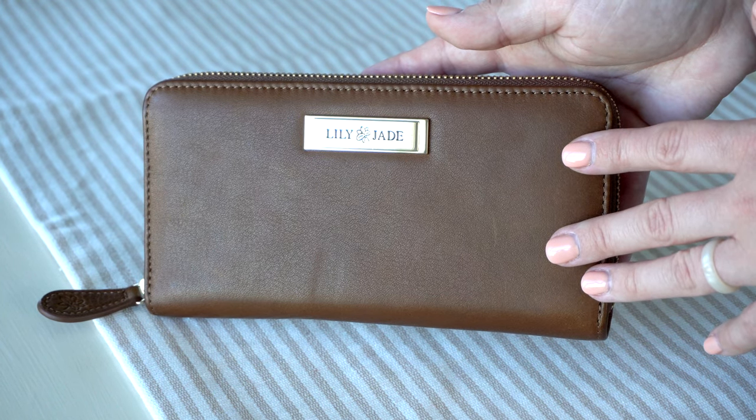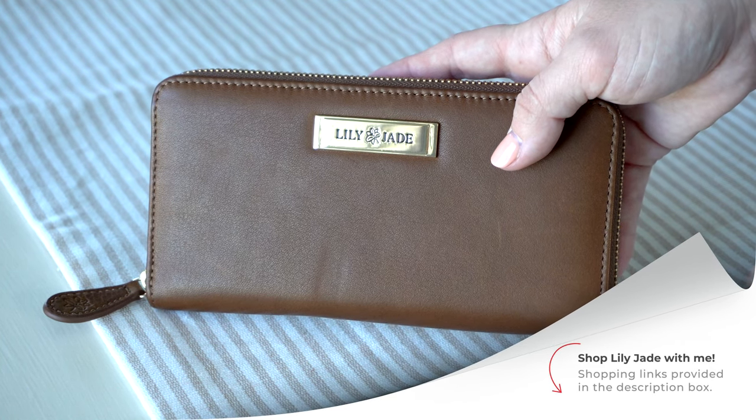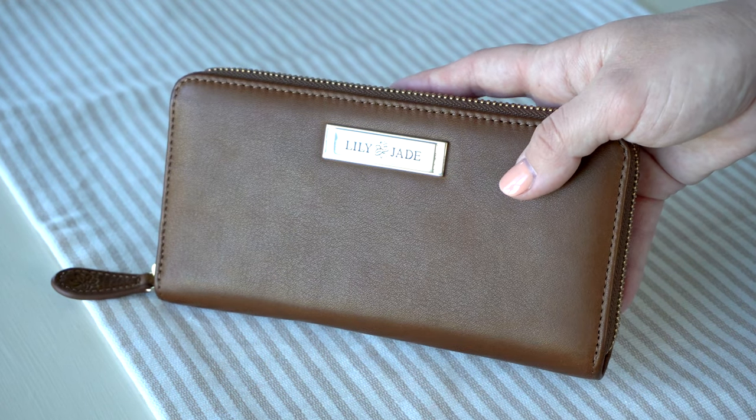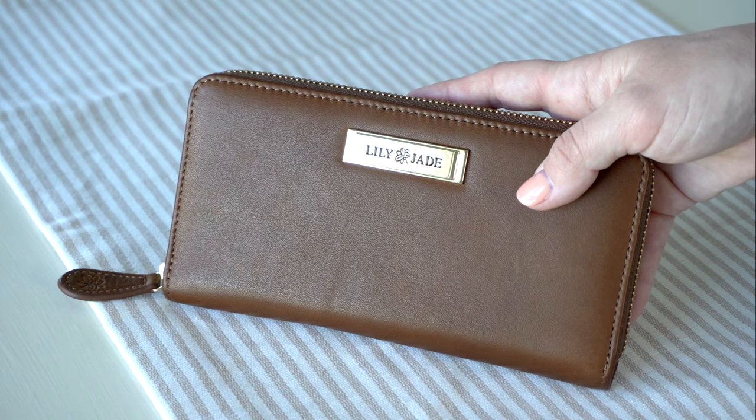If you guys want to order the Lily Jade Amber wallet, I will leave my affiliate link down in the description below. You can shop through that anytime. If you enjoyed this video or found it helpful, please give it a big thumbs up and definitely subscribe to my channel while you're here. Thanks for watching!